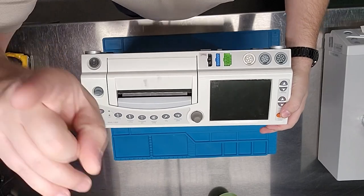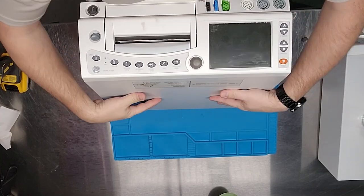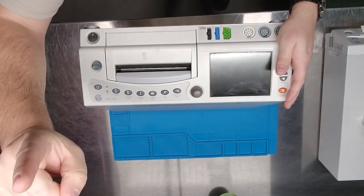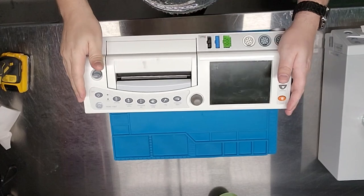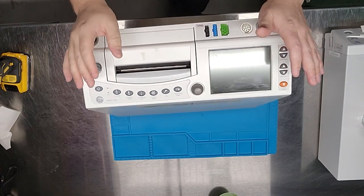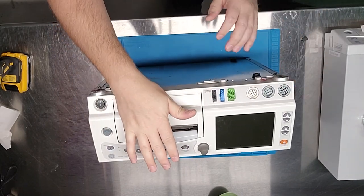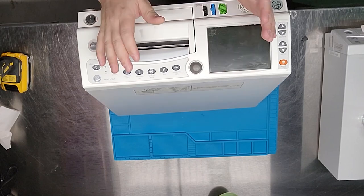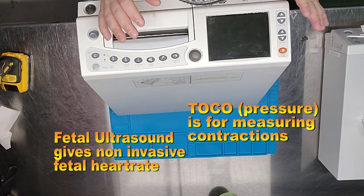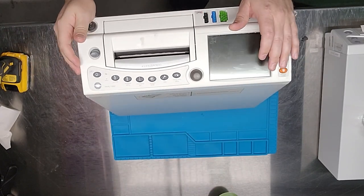I'm using an overhead camera for the first time in this orientation, because I need the camera a little further away to capture everything inside. This right here is the GE 250CX fetal monitor — very typical, you're going to see this in all sorts of mother-baby wards. It does a lot of different functions: ultrasound, toco, and more. We'll take a look at some of the boards that control that functionality.